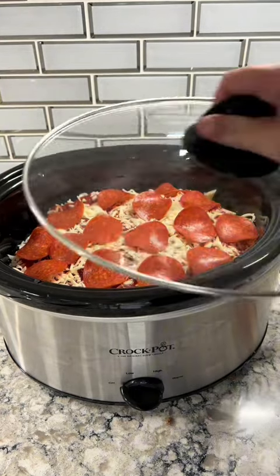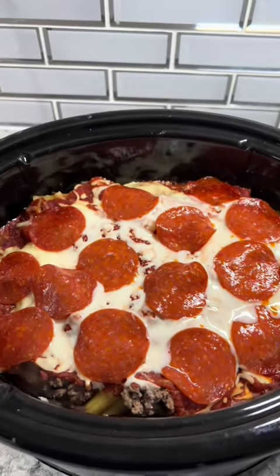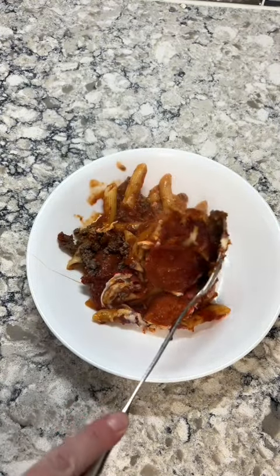Once everything is in the crock pot, cook on low for about two to three hours. Once the time is up, this is what it will look like. This was really good, but as I was eating it I started laughing because this is basically spaghetti with pepperoni in it.